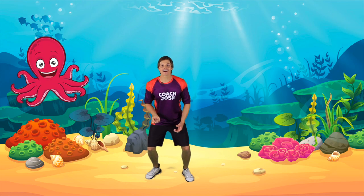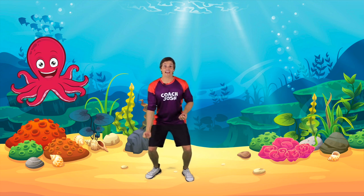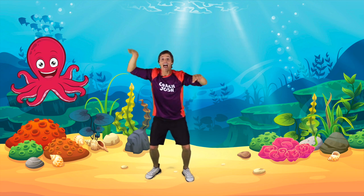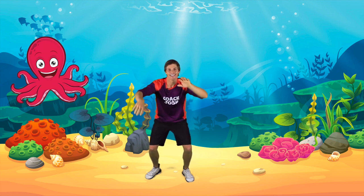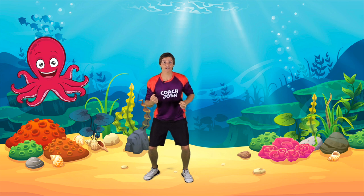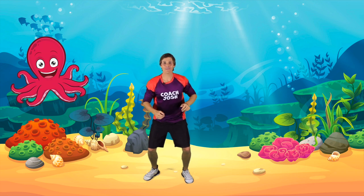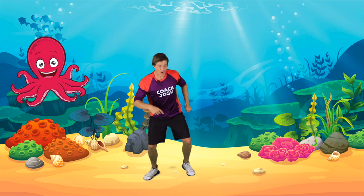I think octopuses would be really good at playing the drums — let's find out! Are you ready? The first thing we are going to do is bend our knees to get ready to play the drums. When we play our cymbals up here it makes this sound, and when we play our drums down here it makes this sound, and when we play the bass it makes this sound. So when I say cymbals we play up here, and when I say drums we play here, and when I say bass we play all the way down here.